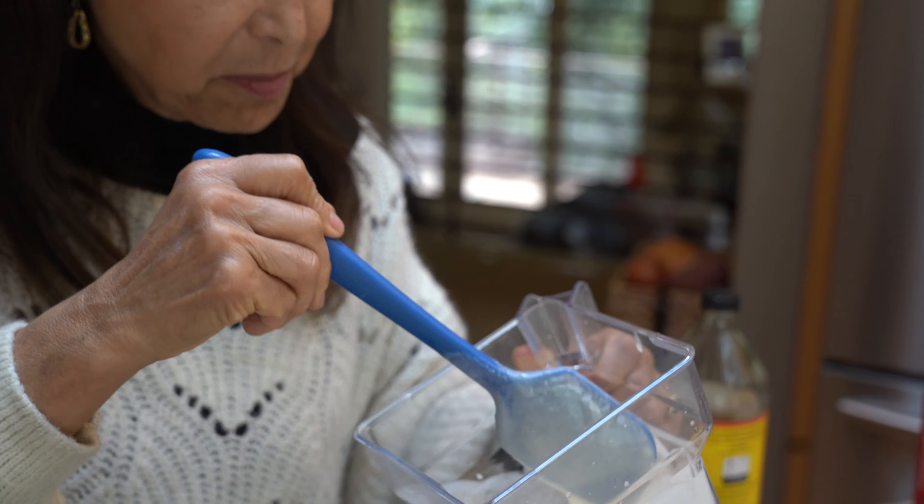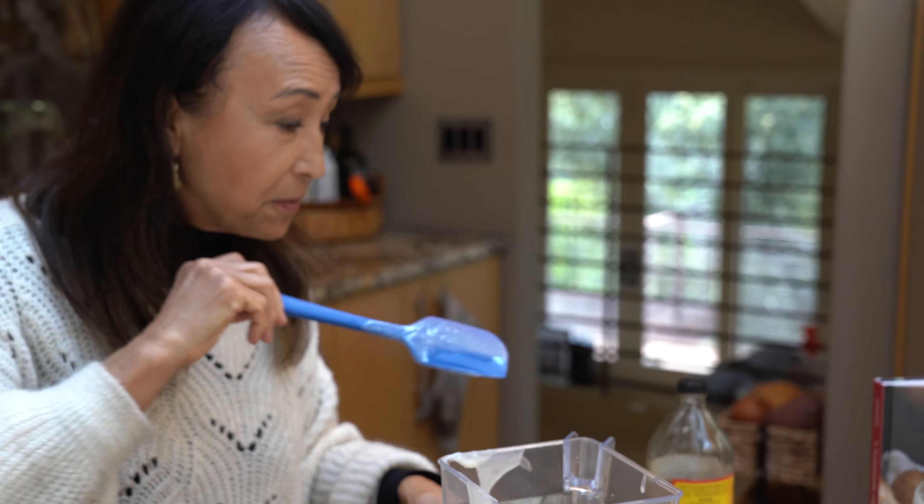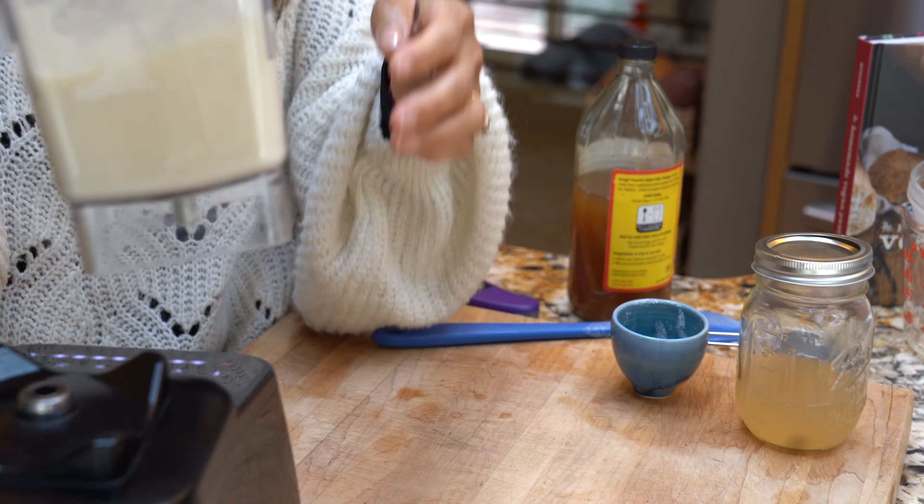There we go — it has emulsified! We have to refrigerate it of course for it to come together, and if there's any separation we'll put it back in the blender.